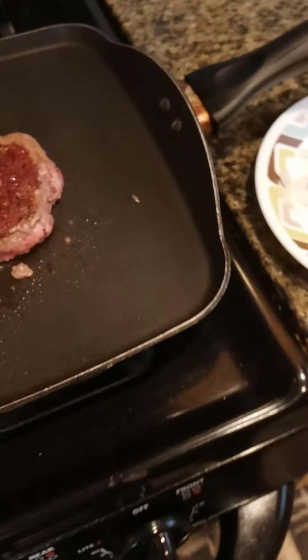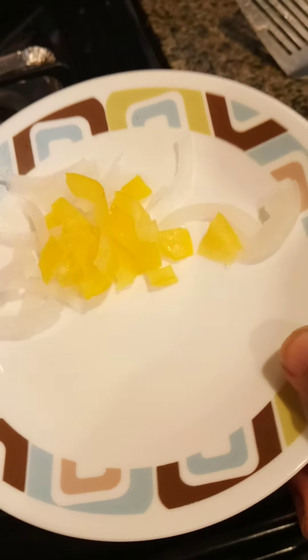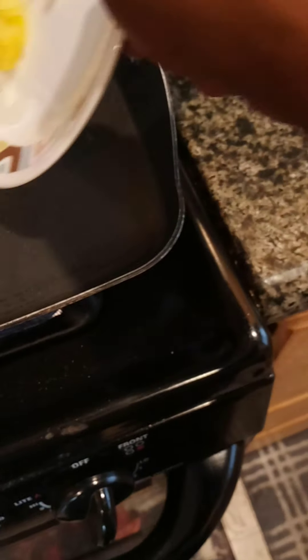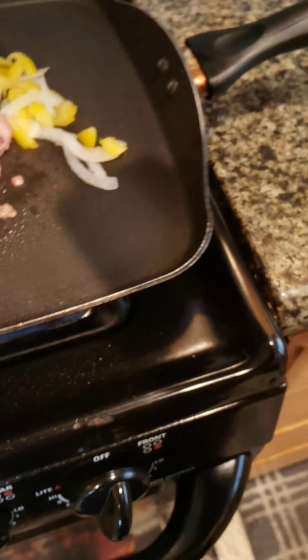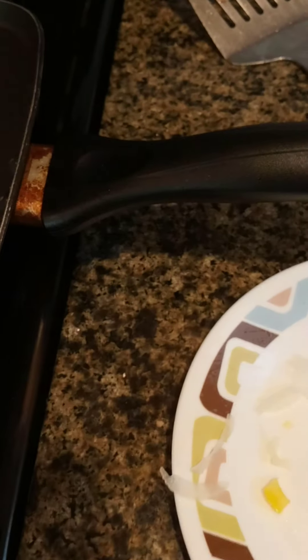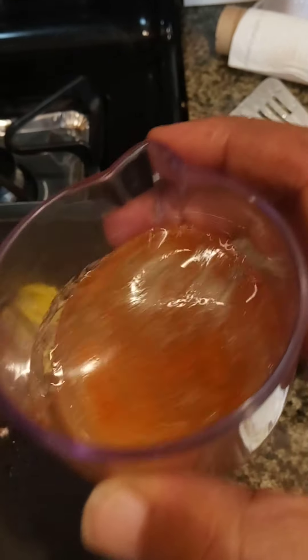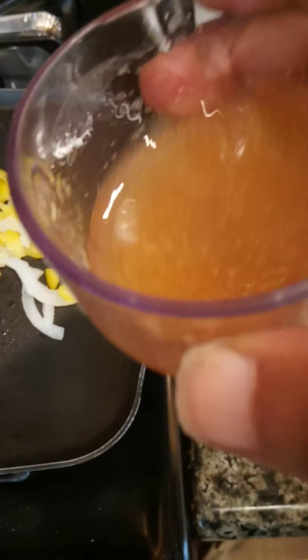Double on over — chopped yellow organic and chopped white onion organic. Then we got our concoction here, let's swirl it up, give it a good spin because that pepper gets stuck sometimes with that paprika — swirl it down.